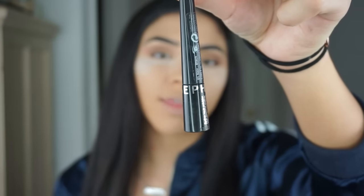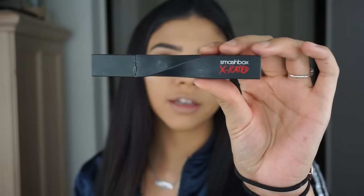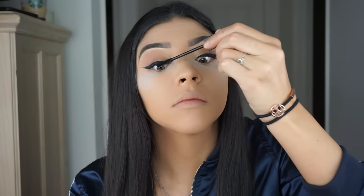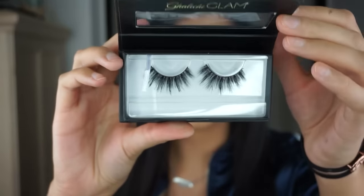I'm not going to show the wing liner portion of the video — a wing liner tutorial is heading your way separately. This is just the Sephora Collection thin brush. For mascara today I'm going to be using my X-Rated from Smashbox Cosmetics.